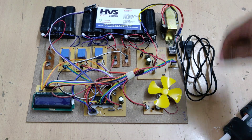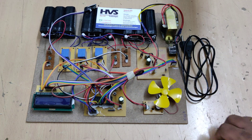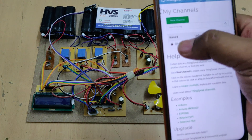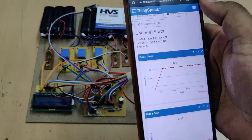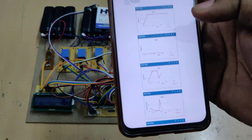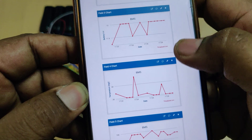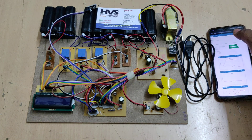The same data is uploaded to the ThingSpeak cloud platform using the ESP8266 Wi-Fi module. Log into the ThingSpeak cloud platform, go to Channels, then My Channels, and click on the BMS channel. There we can see all our data — six parameters: battery pack 1, 2, 3 voltages, temperature, SOC, and SOH. These are the recorded data parameters collected during testing.